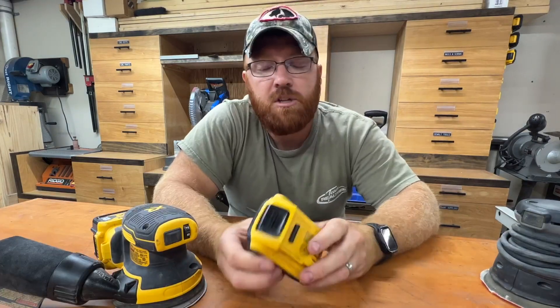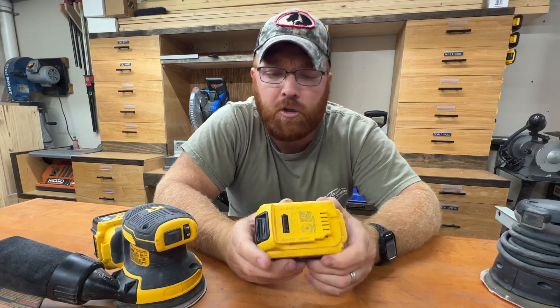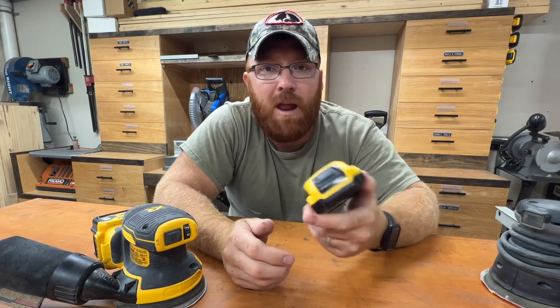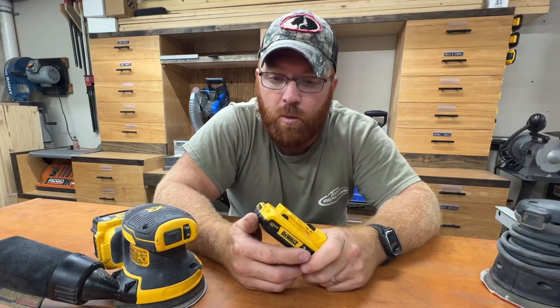My wife, being that she has smaller hands, she tends to like the 2-amp-hour battery just for the weight savings alone. It's a little easier for her to control. She doesn't get as much runtime out of it, but I've got a couple of these laying around too, so it's just a matter of her swapping a battery and throwing one on the charger when she's helping me out.